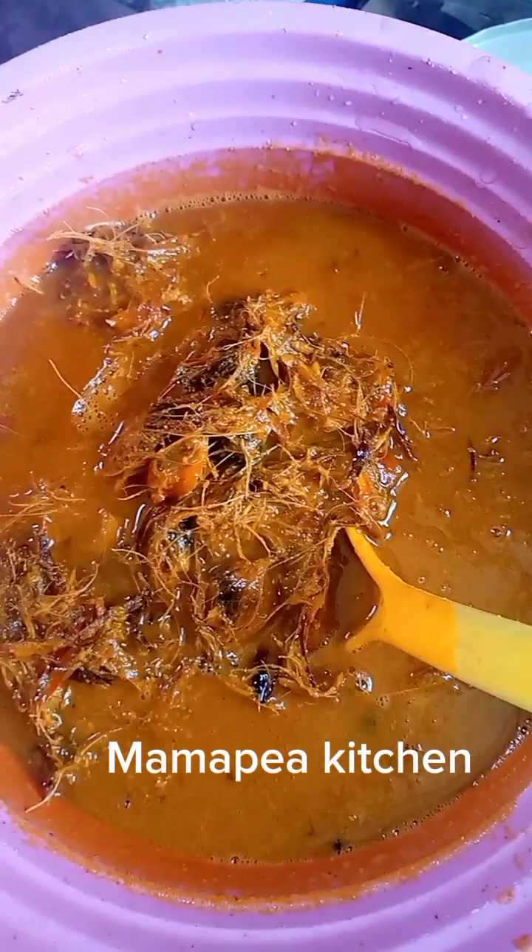Guys, we have separated the water — see how thick it is. We're going to add our seasonings, our fish, all the seasoned meat and everything, and allow them to cook. The stove has started.